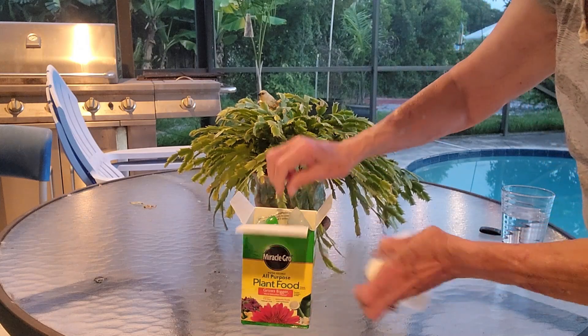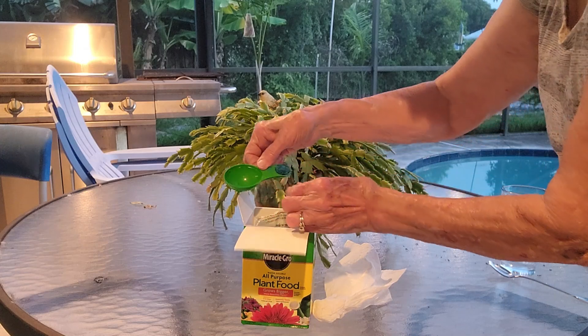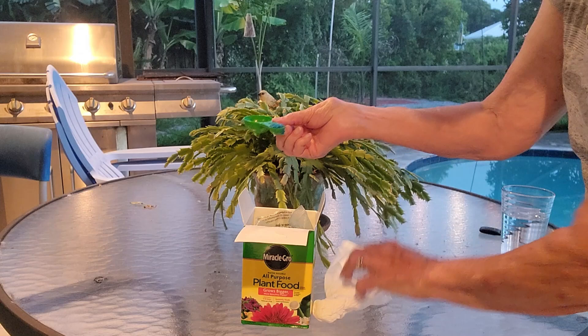Inside you will find a measuring spoon. There's a tablespoon on the large end and a teaspoon on the small end.